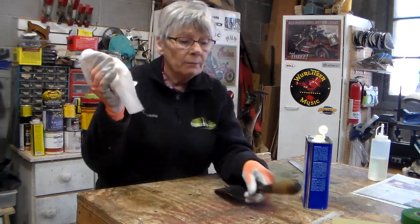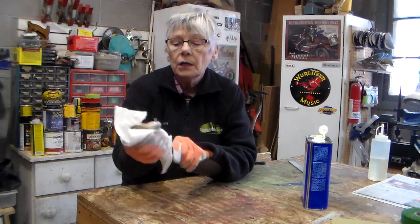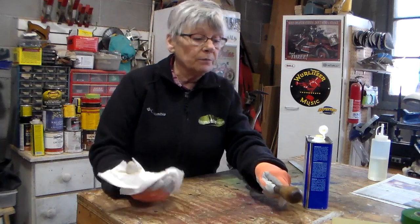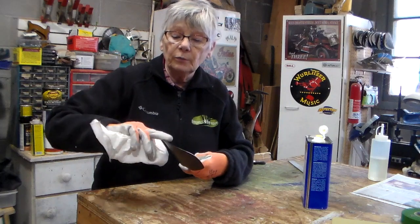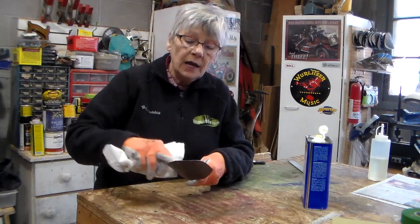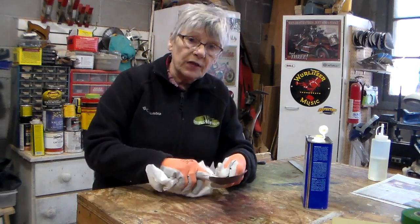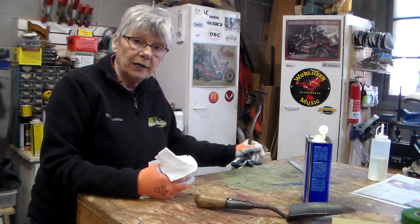Now I'm going to let it rest. After I've done all the handles on my tools, I am going to dispose of the cloth — I'll put it out in my fire pit and just torch it so that I don't have to worry about it starting on fire by itself. So now this handle is ready. All I have left to do is put a little bit of an edge on this blade and then protect the blade with some oil. To demonstrate that, we're going to go right over to the vise where I have a garden hoe already to work on.